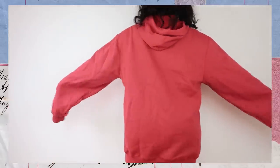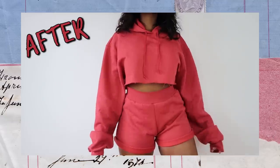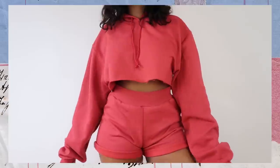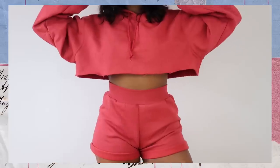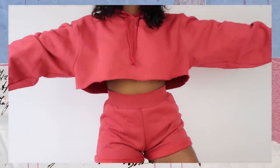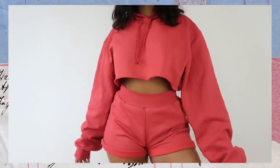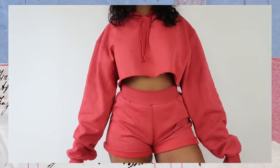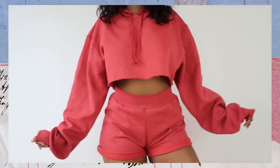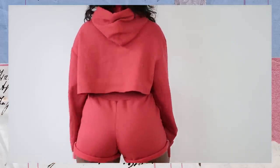I thrifted this hoodie for five dollars like last year. I've had it for ages and I turned it into this beautiful two-piece set. Look at that — you went from being a bum to a baddie and you're still staying at home slaying the home game. Your television, your bathroom, your living room — you can wear this everywhere and feel like a comfortable princess. I really love how this turned out. This set is super comfortable, so if you want to make one for yourself, let me show you how to.